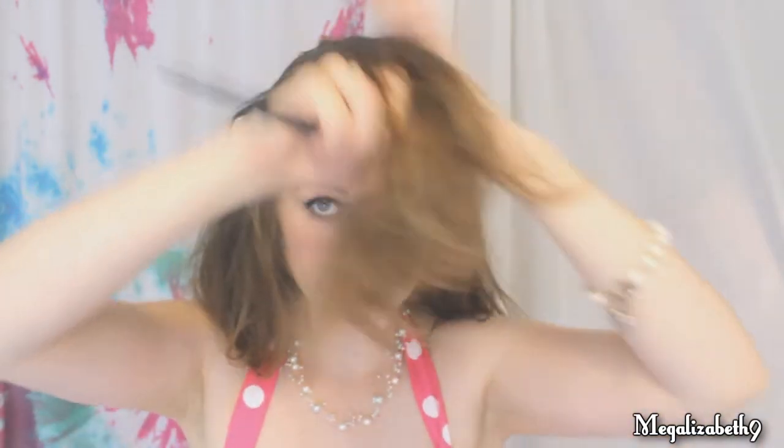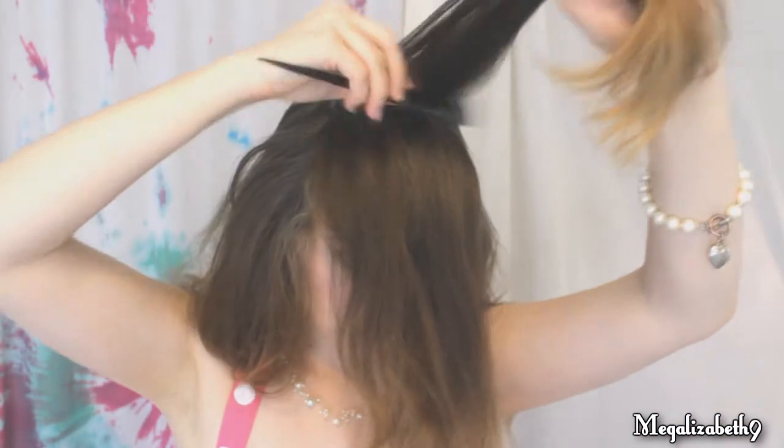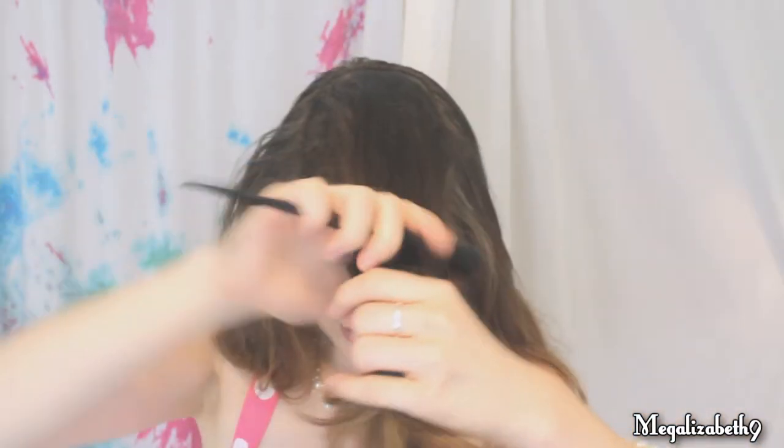It doesn't have to be perfect, just as long as it's a U. Get some teasing in there so it wants to sit nicely. Smooth it out a little bit — not enough to take out your backcombing. Once again we're going to do the two-finger rule and wrap it around. Roll that until you get down to the bottom. Set it so it doesn't look like you can see through it, then take your bobby pin. You might need a couple extra little bobby pins just to get it really secure. I would spray it some before putting it up in a ponytail, just so it doesn't start getting loose.